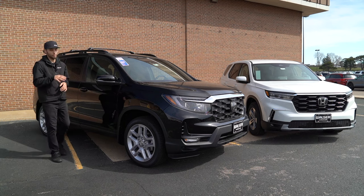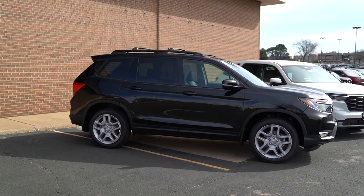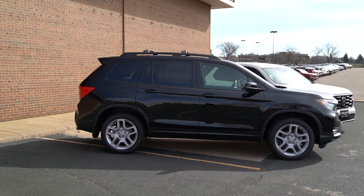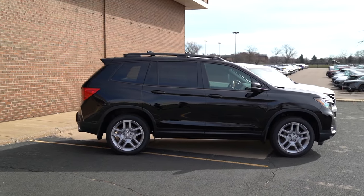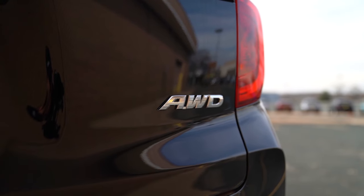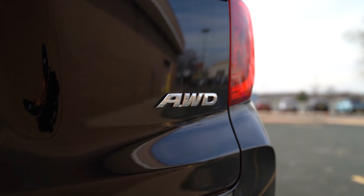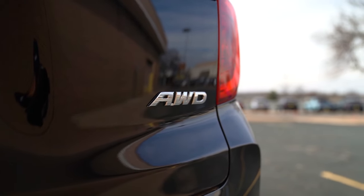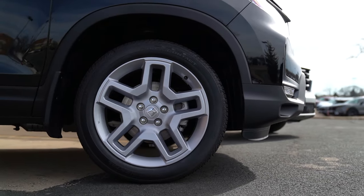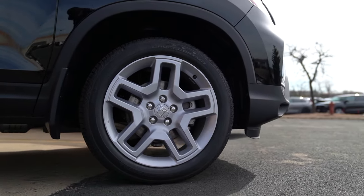Let's start by looking at the Honda Passport. This is the EXL trim — there are a lot of different trim levels, but for the sake of comparison we want to use the same trim level, so the Pilot is the EXL as well. The Passport is standard with all-wheel drive, where the Pilot gives you the option of front-wheel drive or all-wheel drive. This one has cool silver 20-inch wheels, which looks really good against this black exterior.